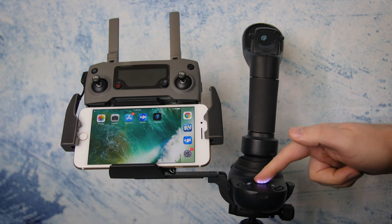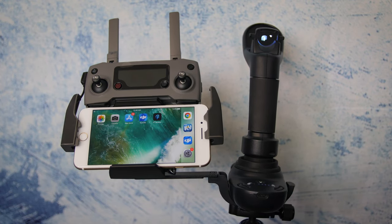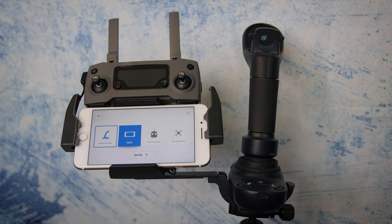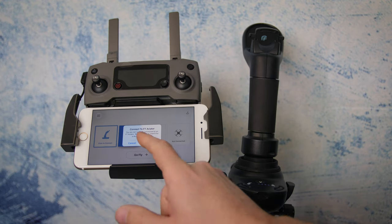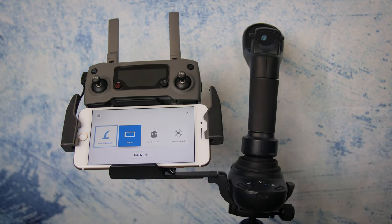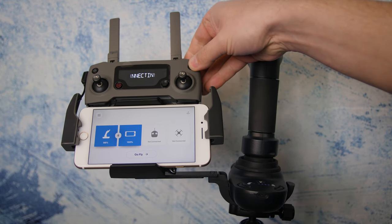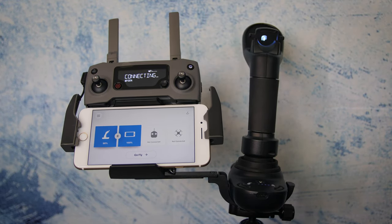The Fluidity FT Aviator connects via Bluetooth to your smart device. You then use your smart device or phone to connect wirelessly to your DJI drone, or connect it via cable to the DJI remote control. You fire up the Fluidity app, which uses all of the DJI plugins, so it has its own interface very similar in look to the DJI Go 4 app.